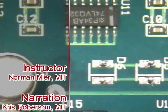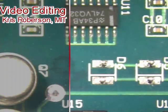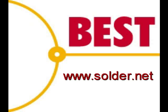This has been a Best Incorporated soldering tip of the day — MELF removal using the tweezer method. For more soldering tips and training, please visit our website at www.solder.net.